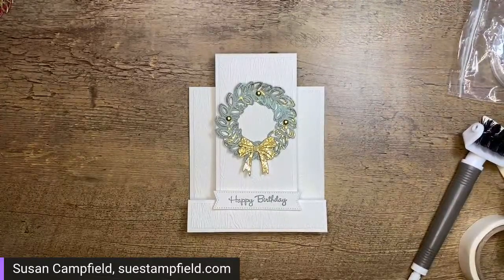Thanks for hanging out with me tonight — that was really fun. Thank you everyone, take care. I hope you can join me on Tuesday August 2nd at 7:30 PM Central Time for another crafting adventure together. Take care everyone, have a great night, and we'll see you next time. Bye!